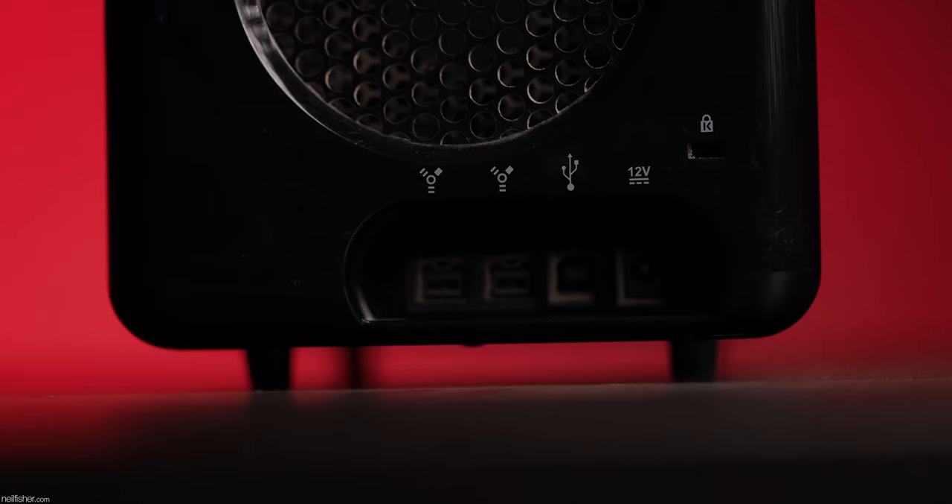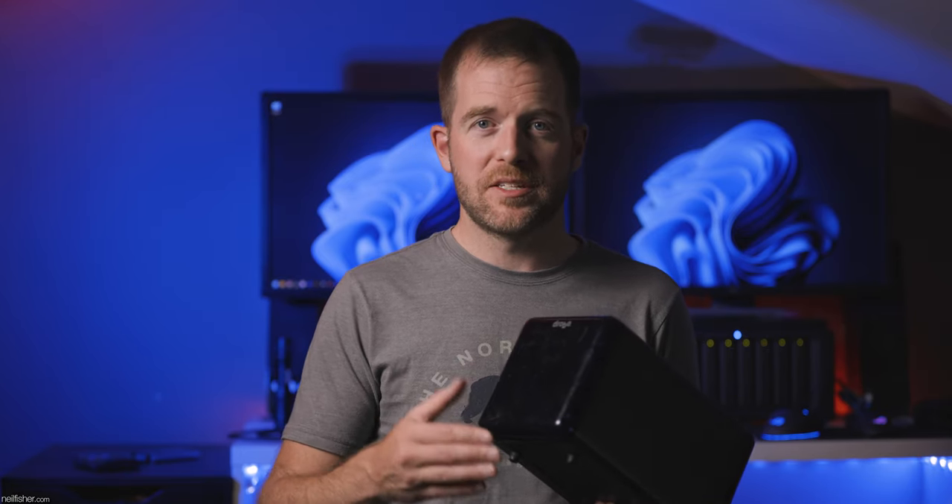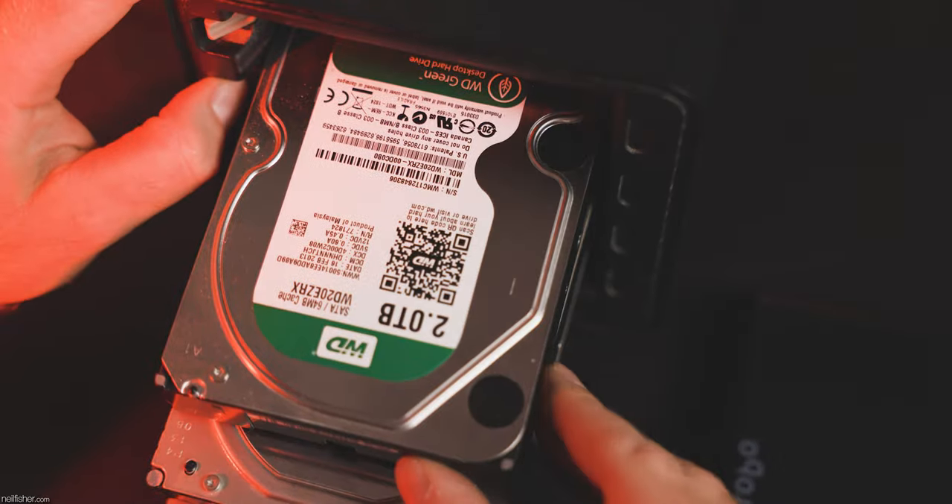Firewire 800 claimed to support speeds upwards of 800 megabits per second — nearly twice the measly 480 of USB 2. In reality, Firewire 800 on this Drobo rarely exceeded 500 megabits per second and usually sat somewhere around 300. Impressive for 2008, but inadequate for modern video editing needs.